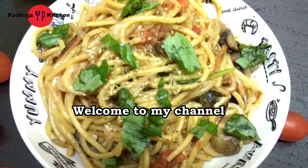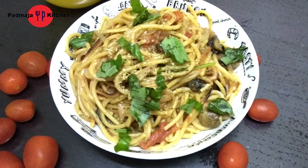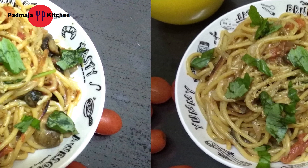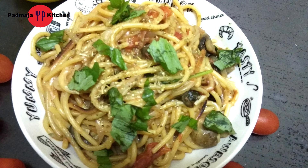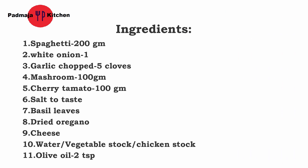Hey friends, welcome to my channel Padmaza Kitchen and I am Padmaza. Today we are going to make one-pot pasta. Sometimes we feel very lazy and we don't feel like making a lot — roti, chawal, 2-3 vegetables. For these lazy days, this is the best option: one-pot pasta. It is very easy to make, very tasty and satisfying.